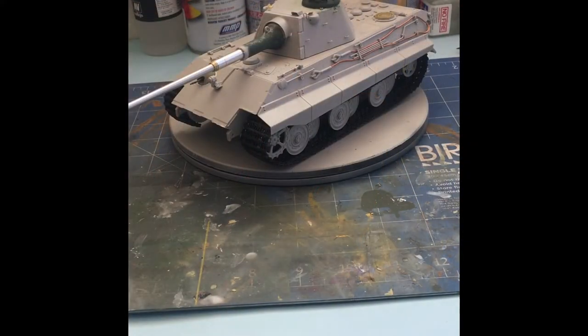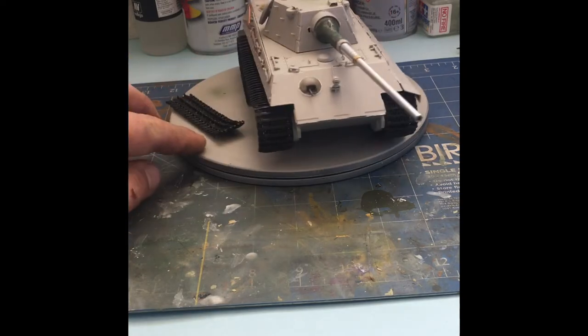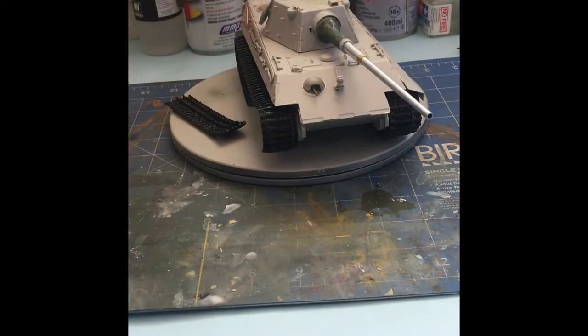You might have noticed the green bits on the turret cupola and the front. This is a cast texture I put on using some putty, just to add a bit more to the kit, because it's very smooth out of the box and it should have a cast texture. I've also added the front MG. The kit didn't come with one — it was just a flat glacis plate with nothing really going on — so I added that for interest and realism, because you'll need a close-defence weapon, especially fighting in streets with infantry.